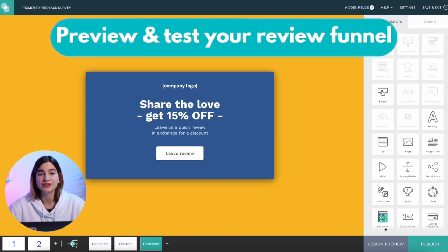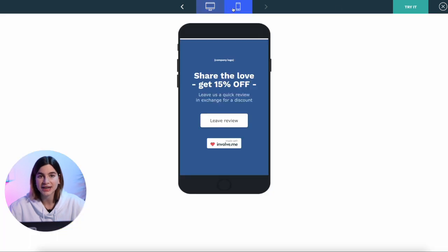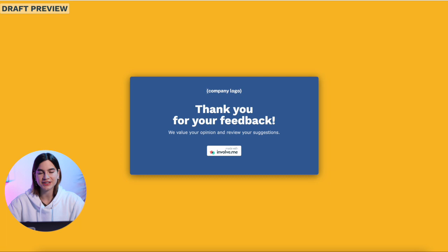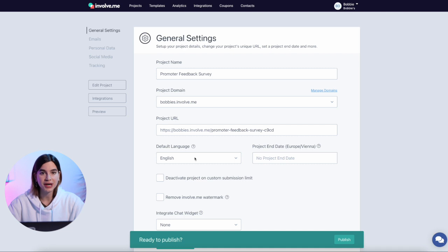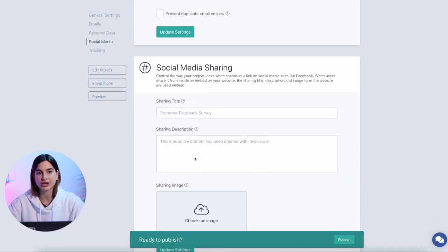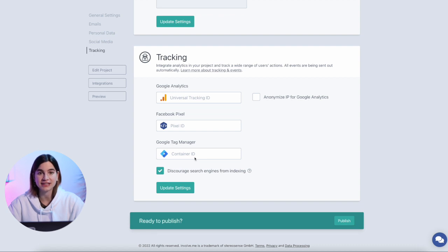Step number four is to preview and test your review funnel. To make sure your funnel is working, fill it in a few times yourself — if something's not connected right, you want to know before your customers do. Click 'Design Preview' to check how it looks on desktop and mobile, and click 'Try It' at the top of your screen to actually take your own survey in the same way your customers will see it. Once tested and ready, hit 'Publish' at the bottom. You'll get a chance to tweak your URL, set up automated emails, social share text and image, and ad tracking on Facebook and Google — and you can always come back to change settings even after your survey is live.